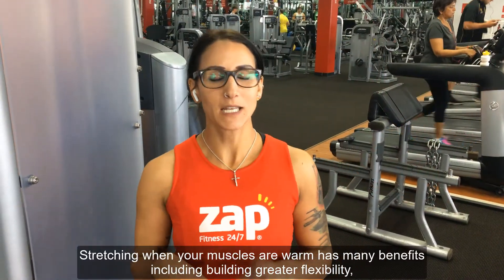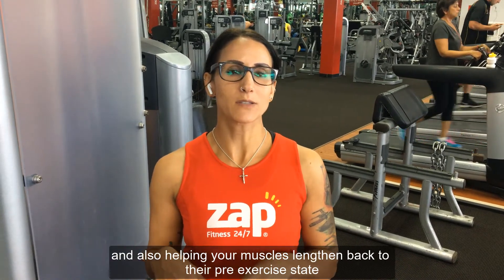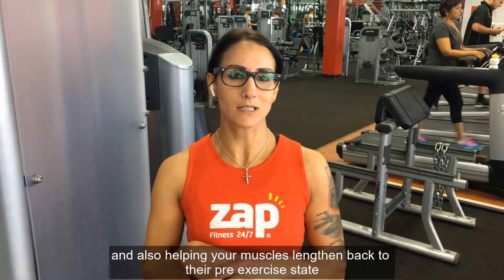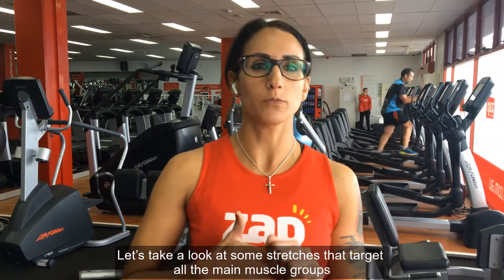Stretching when your muscles are warm has many benefits, including greater flexibility and also helping your muscles lengthen back to their pre-exercise state. Let's take a look at some stretches that target all the main muscle groups.